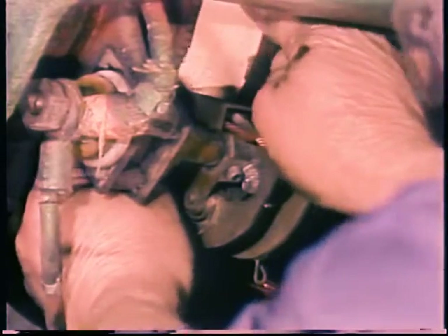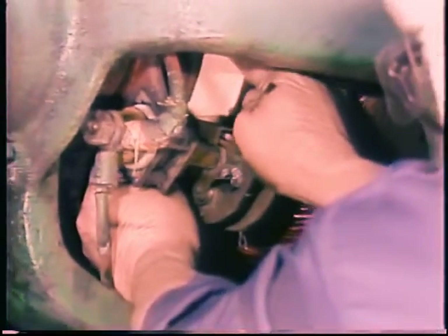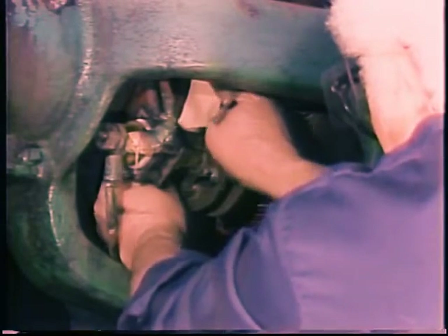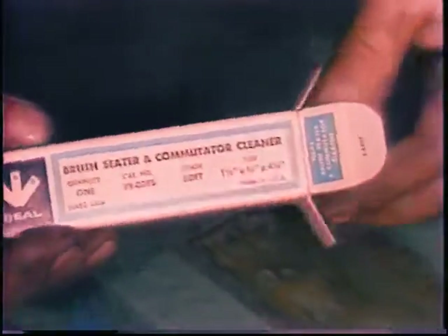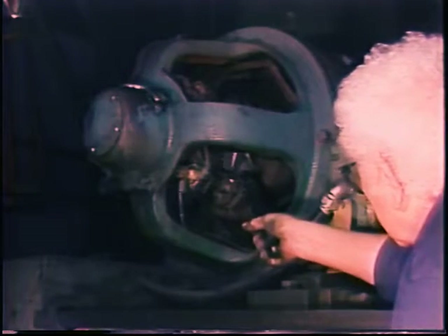Brushes usually need to be seated — they must be shaped to match the curve of the commutator exactly. The best way to do this is with a strip of fine sandpaper around the commutator. Make sure the sandpaper follows the curve of the commutator and does not round off the end of the brush. Do not use emery paper or emery cloth — the abrasive particles are conductive and could wedge in the motor causing shorts. A brush seating stone is also available: it is held against the commutator as the motor runs and will both polish the commutator and wear off the end of the brush for a better fit.